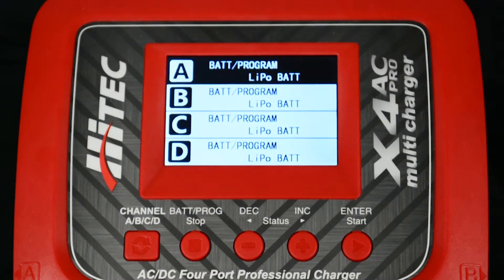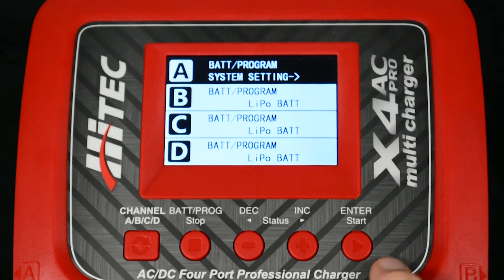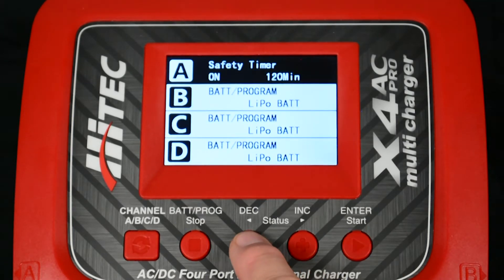Begin at the default menu of the charger. By pressing either the increase or decrease buttons you are able to scroll through the different menus. In this case we will press the decrease button until we get to system settings. Press the start button to enter the menu.